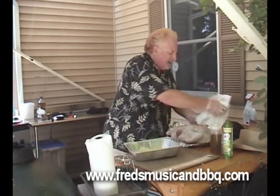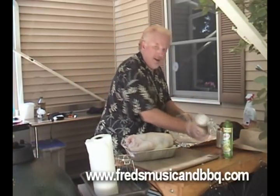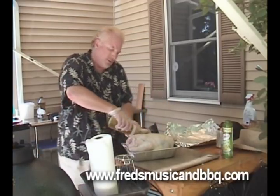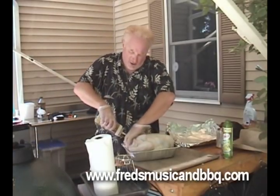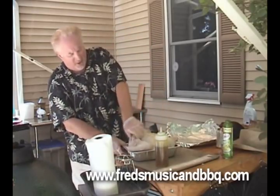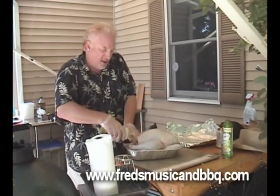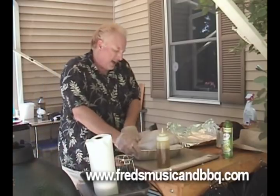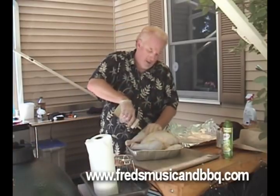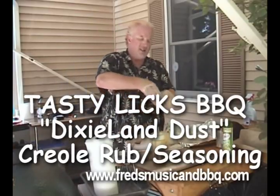We're gonna pat him down, then rub him down really good with this olive oil. Now you can see the wings are folded back already in this bird, which is really nice. This turkey farmer is a good guy — he sells good stuff and takes care of business. Look at that beautiful breast. Make sure you get the insides. Now while we're at it, since it's a beer theme, I'm doing a Cajun style. And to do that, I'm using the Dixieland Dust Tasty Licks BBQ Creole Cajun Spices Seasoning Rub.